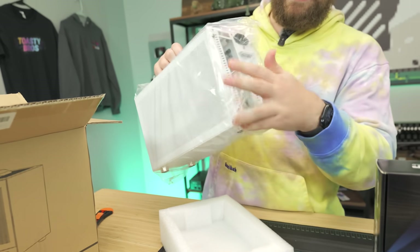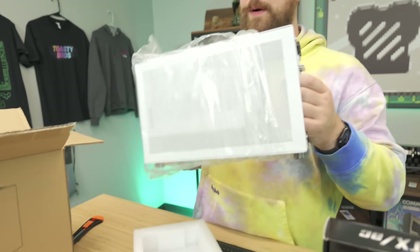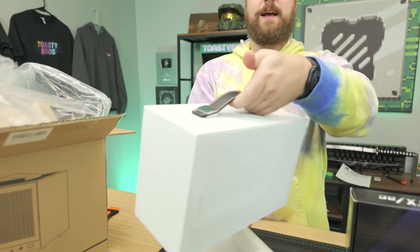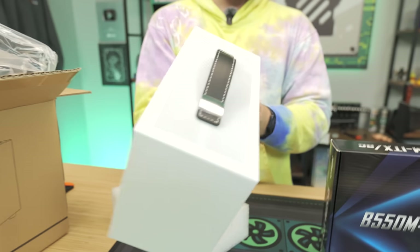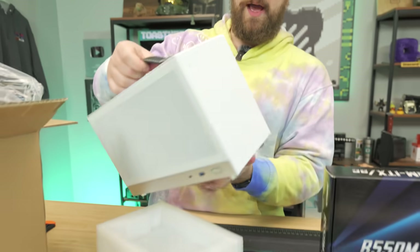This is such a tiny, cool case — they fit so much performance inside. Theoretically it could fit in a suitcase if you wanted to travel with it. It comes with a nice handle and decent airflow all the way around. We wouldn't really recommend going much higher than a Ryzen 3 4100 without an aftermarket low-profile cooler, but I'm very excited to put this together and see how it performs.